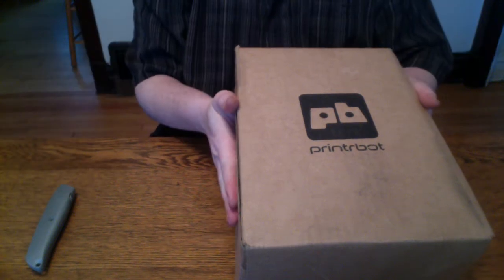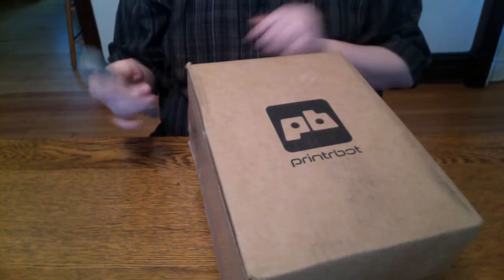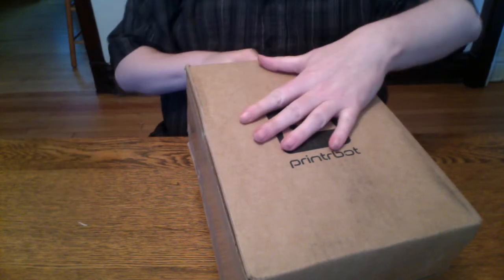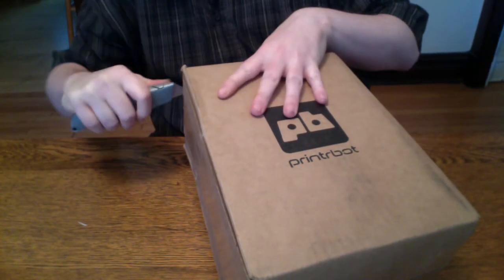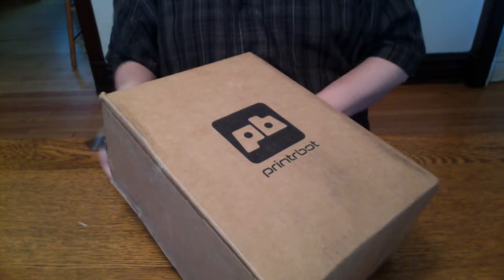I got my PrinterBot upgrade kit. They came out with the Maker Simple All-Belt version, and I already had the fishing line version. I now have this upgrade kit which was on sale for $45, so I picked it up.